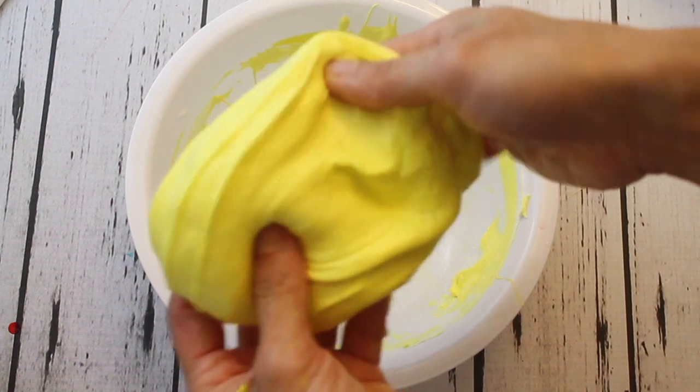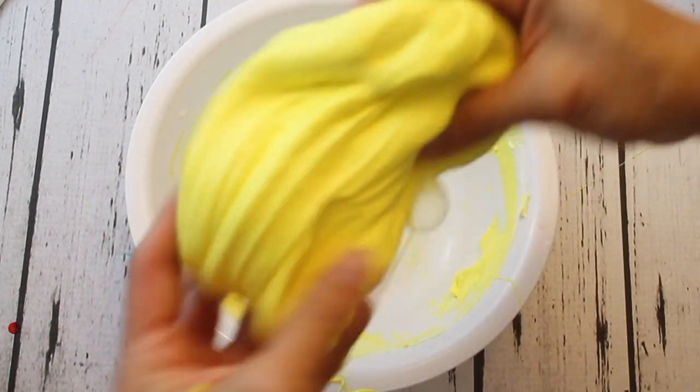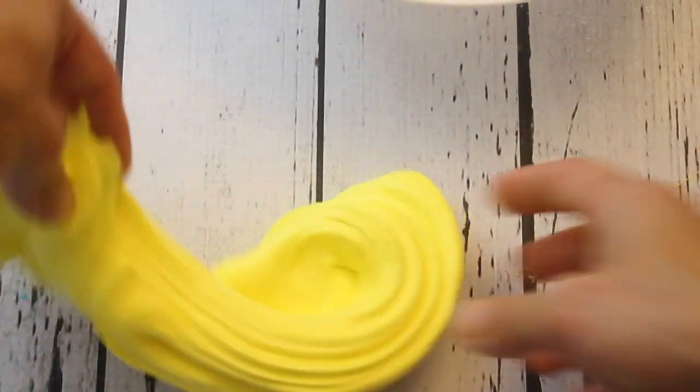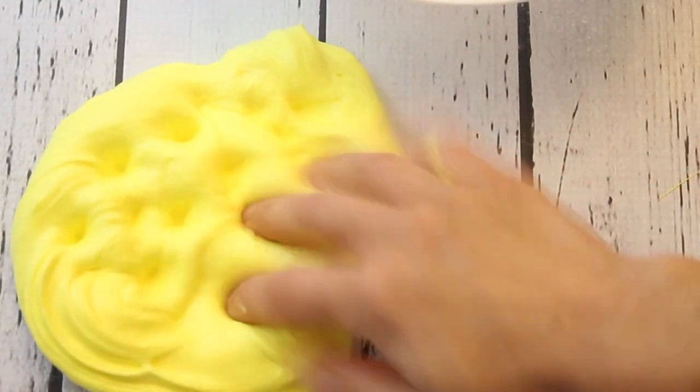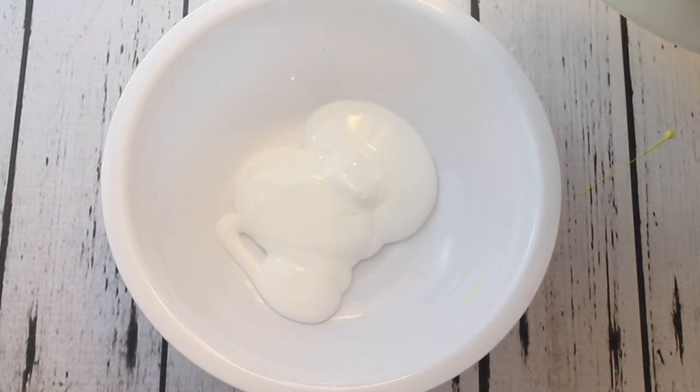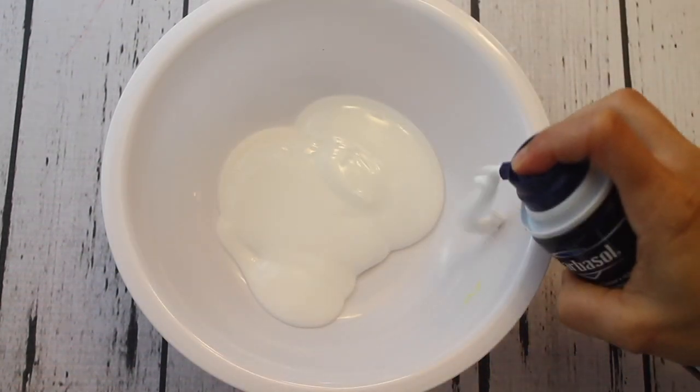If you're curious where you can get that banana scent, I'll leave a link in the description box. I kind of tried to do a little swirl with this and it worked a little bit — you can tell just from looking at it how fluffy it is. Okay, so now I'm going to make the blue slime.